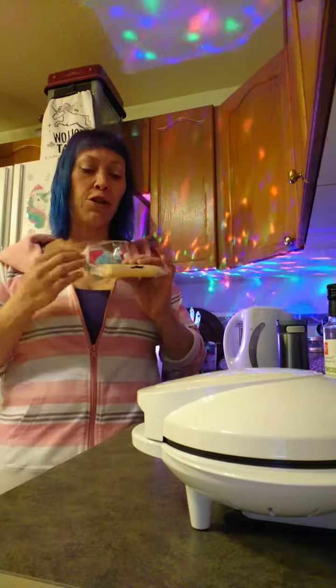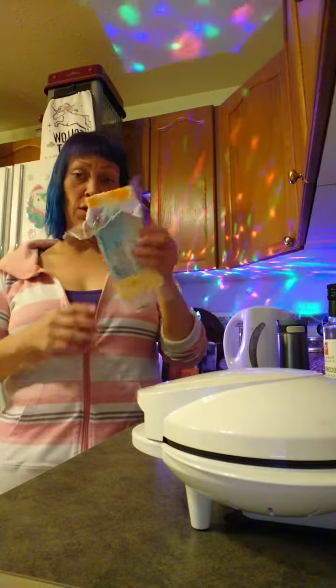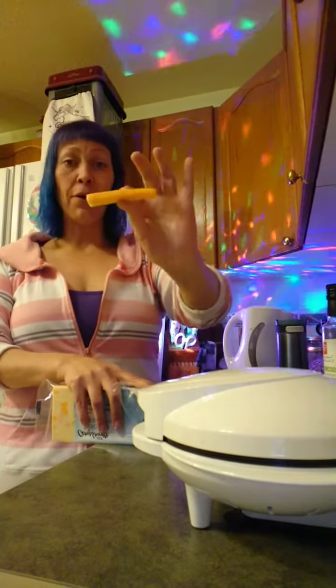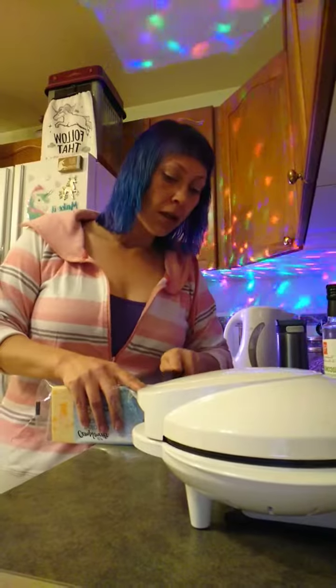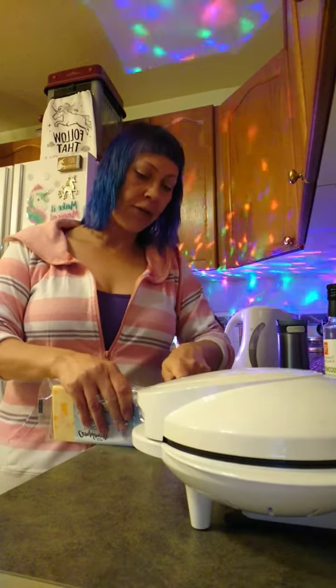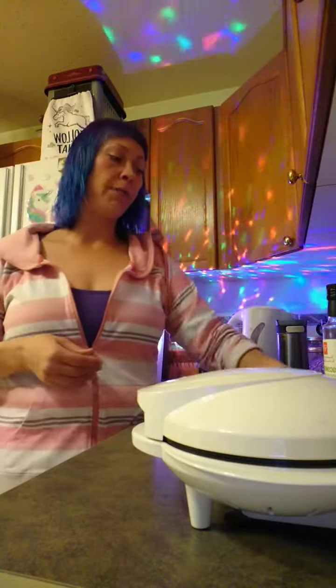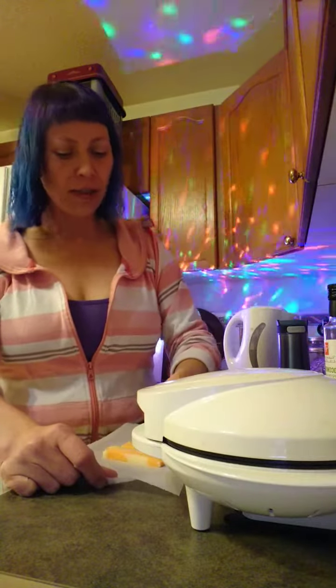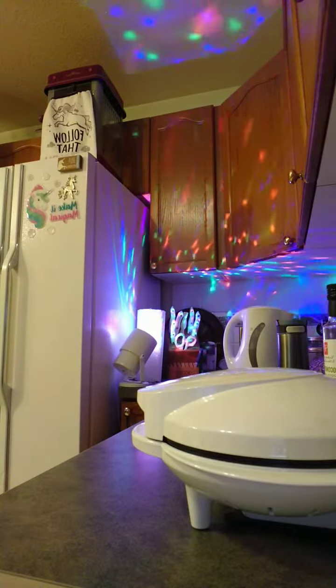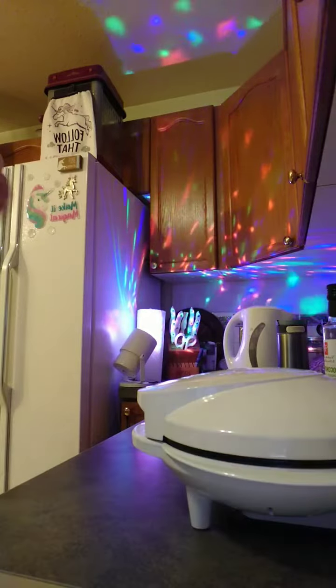Let's get started with our cheese chips. Any melting cheese will work. This is a marble cheese and you want to cut off four slices about this thickness. Four is a single batch — you can do more or less chips, but I do find that this one-serve batch works out really well. The next step is parchment paper — that's super important. You're going to put your four slices of cheese out on your parchment paper and it's going to go in the microwave for one minute to start.